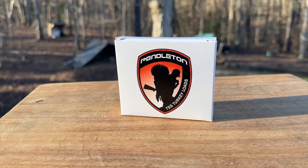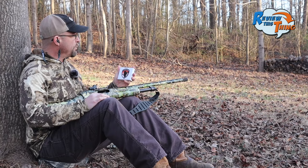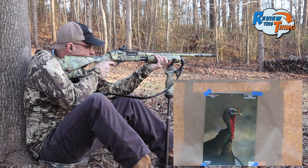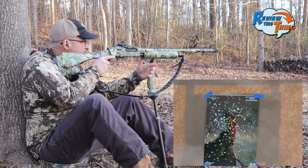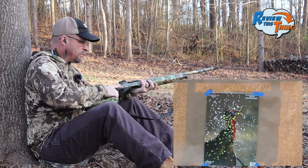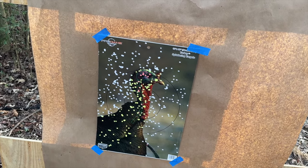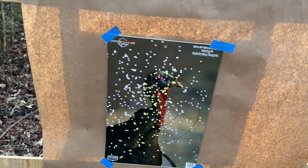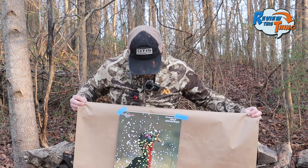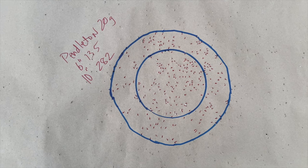Last in today's load testing is going to be Pendleton ammunition. This one was new to our testing last year and it did pretty doggone good, so I'm looking forward to seeing what it does with this Indian Creek choke combination. That one packed a pretty good punch — looks like a really good pattern. I did aim a little bit lower on that one. This looks like a lot less flyers. That's a really good pattern with a lot of shot in that turkey's head. In the 6-inch circle there's 135, and in the 10-inch circle there's 282.